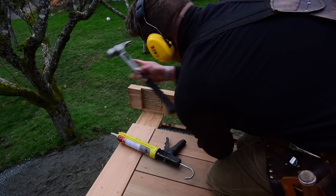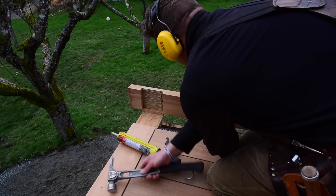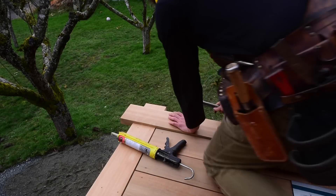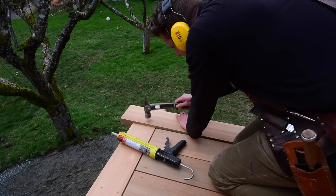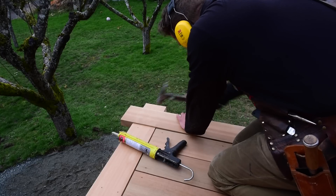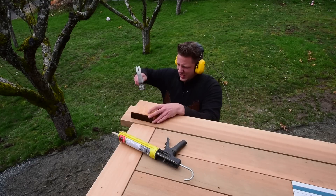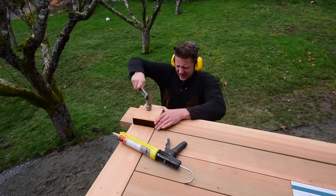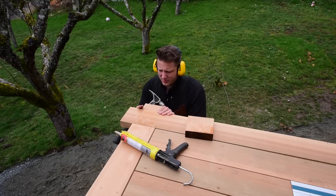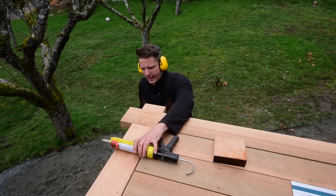I killed the wood real good with my hammer to compress those fibers so they fit nicely. Then just tap it in. Once that glue sets up, she will be going nowhere — forever.